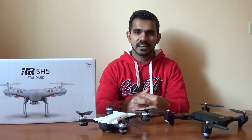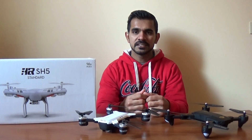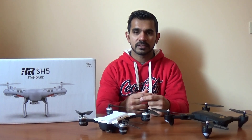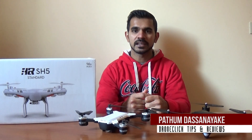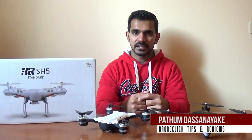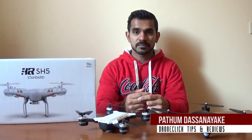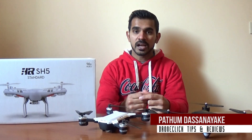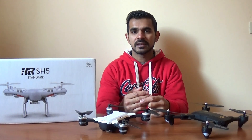I will see this drone on rcmovement.com website. I will tell you about DJI Mavic Pro and Spark drones, and also about the DJI Phantom 3 Standard Drone.